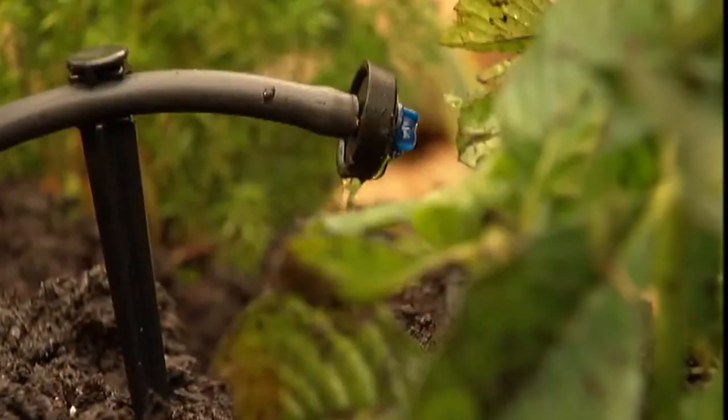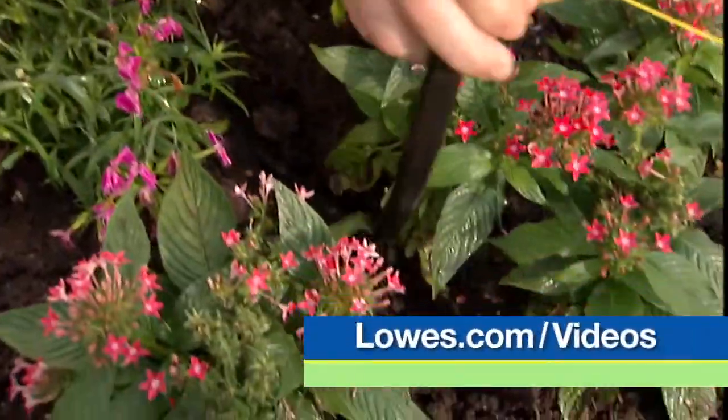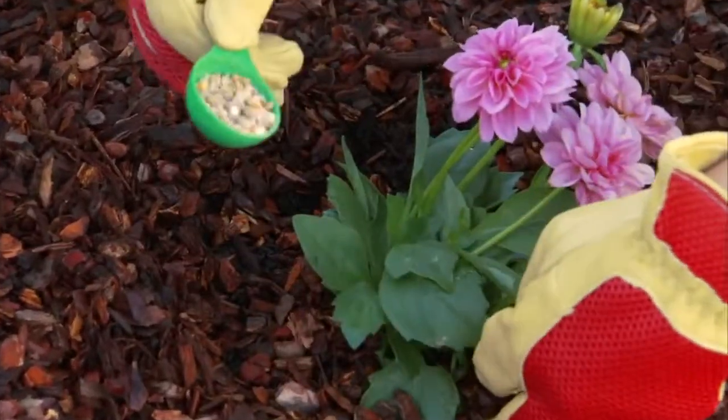An efficient way to deliver water is with a drip irrigation system. The installation is easy — just watch the video at lowes.com/videos. A tip to make your flowers really bloom: use plant food following the label instructions. Typically all you have to do is pull back the mulch and sprinkle around the stem.